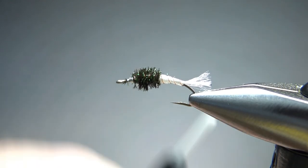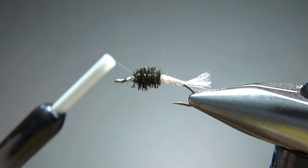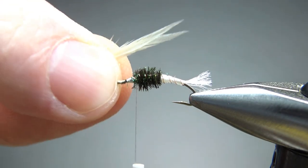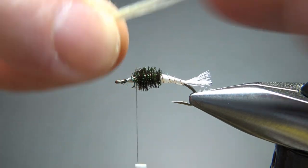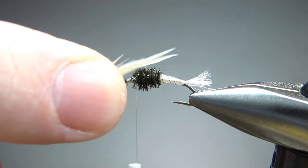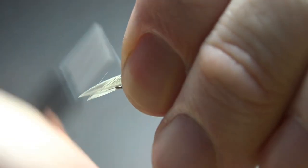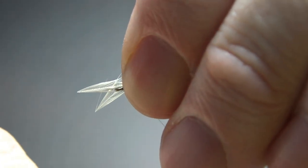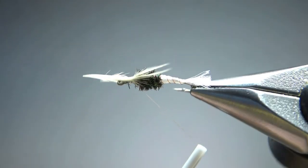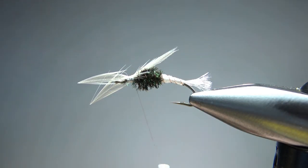Now let's get our thread right to the front of this herl. Take two little tips of white hackle — they're not long. You'll see that with a lot of cripples, they have just little short stubby wings, maybe a little bit past that herl but not much past it. So let's catch these in with a pinch wrap right on top. I think that is going to be fine — maybe I should have laid them flat, but I think we're going to be just fine.